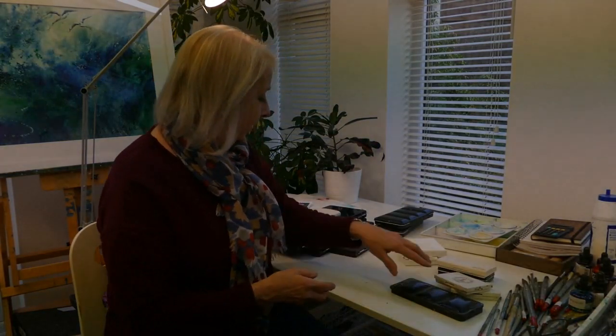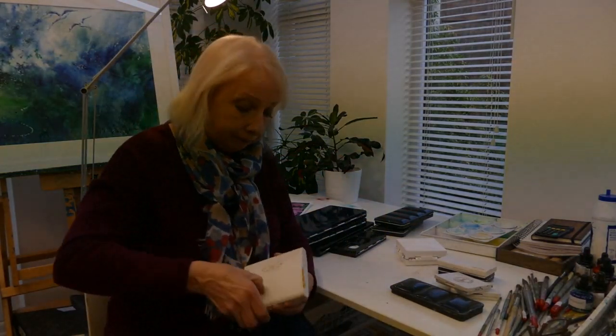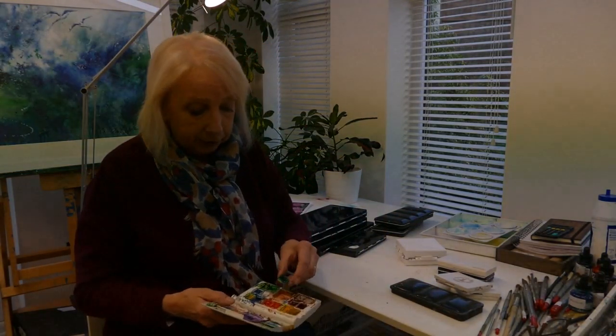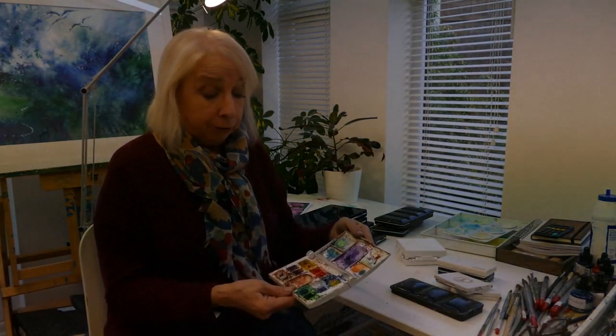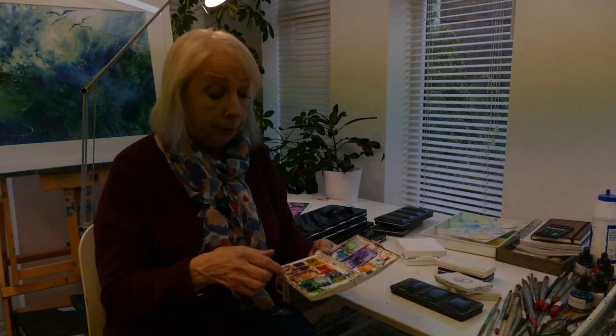This is one of the first palettes I ever had - it hasn't been used for a long time. It's another Winsor & Newton one, and you can see bits are missing now; they've been well used. I could just top up the paints with some tube color, but I'm using more and more colors all the time and I hate to be restricted.